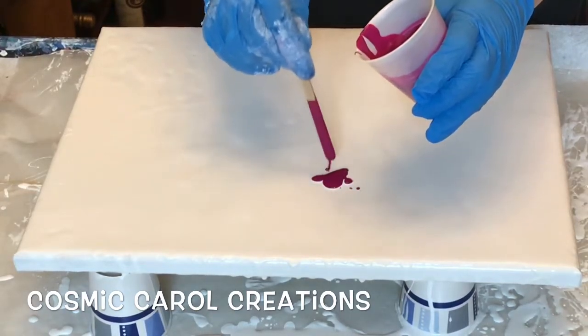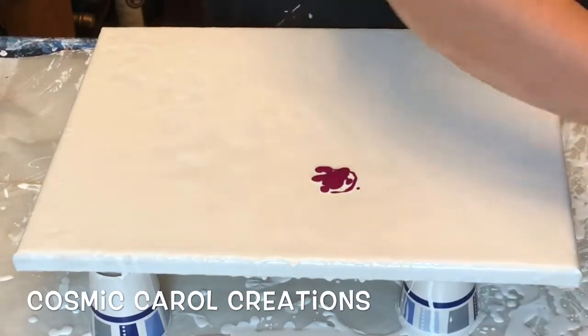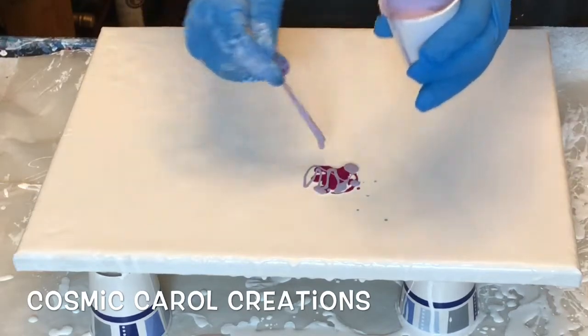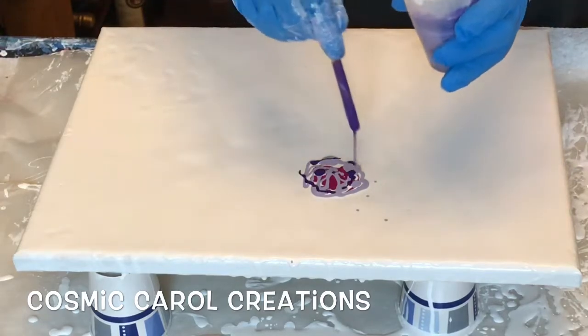First I'm starting here with magenta mixed with a tiny bit of purple flash. On top of that is white with a little bit of purple flash and blue flash in it. On top of that is dioxazine purple.